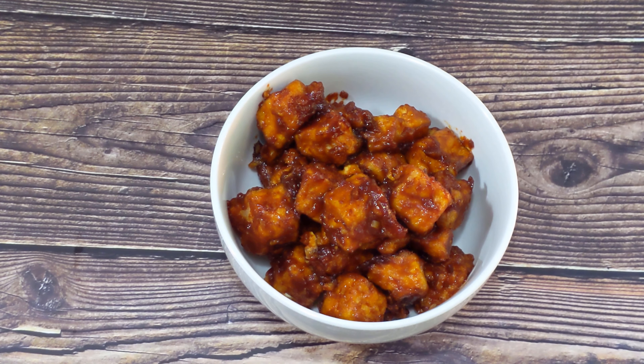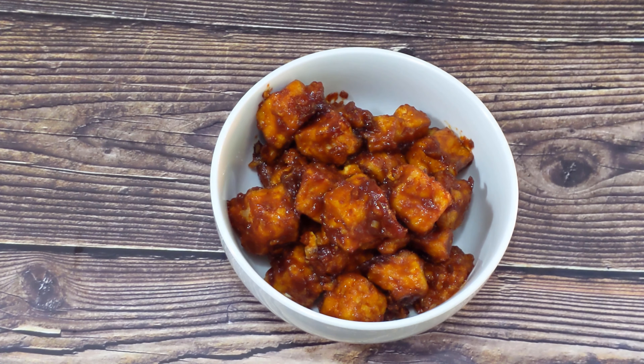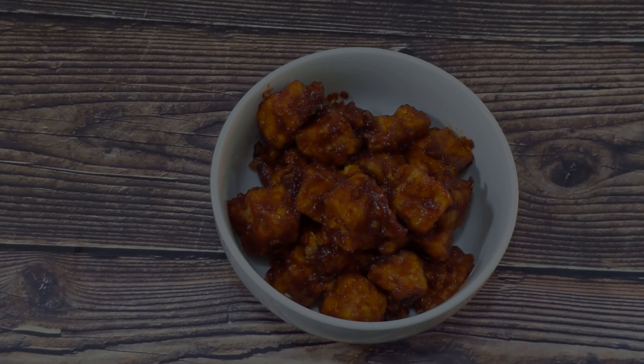Now it's time to fry them. Let's fry our tofu now. Once the tofu has turned golden brown, we take it out.